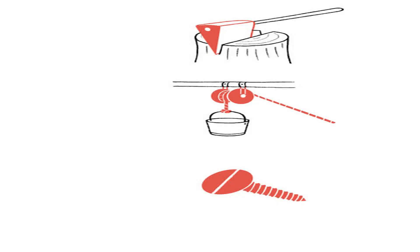Wedge. 5 — Pulley. 6 — Screw. Can you identify the simple machines that Suraj and Amachi used in the process of making coconut barfi?